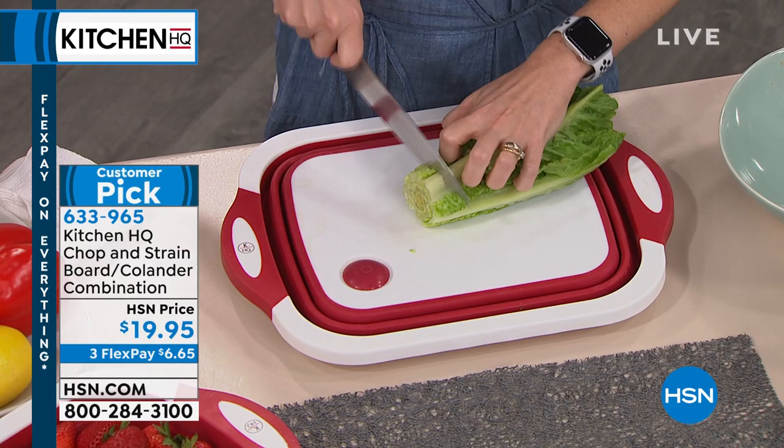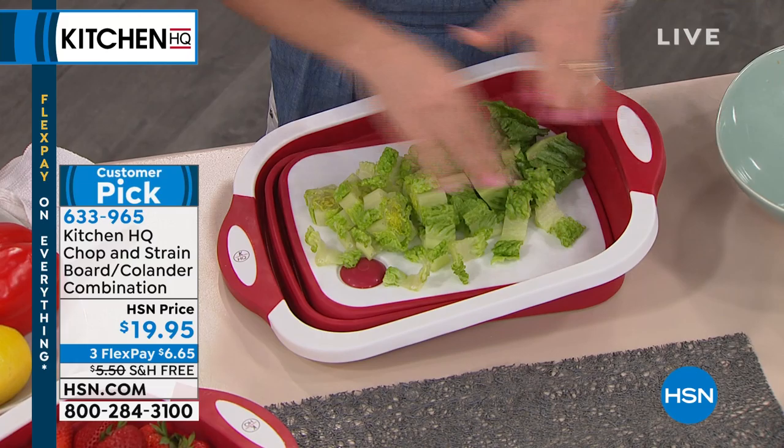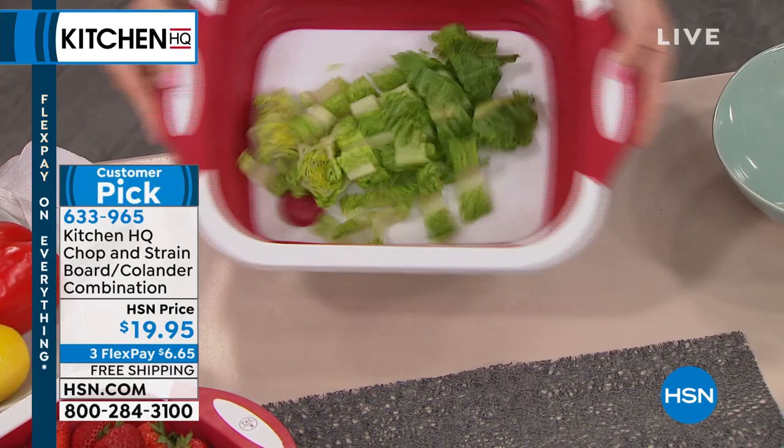It's funny, because it's $19.95. It's less expensive than a cutting board. It's less expensive than a colander. It's less expensive than a bowl. But it does it all. Imagine if every one of your bowls folded flat — how cool would that be? Imagine if your colanders all folded flat, as flat as a cutting board. This is everything all in one.